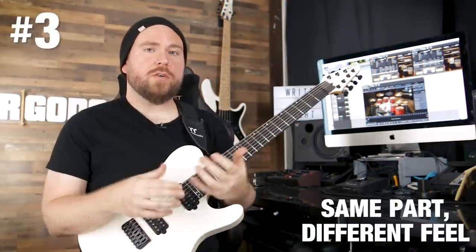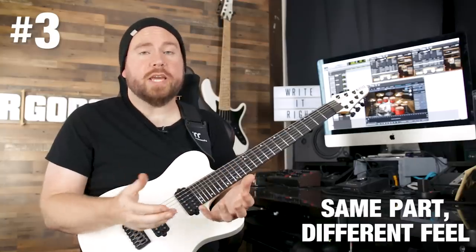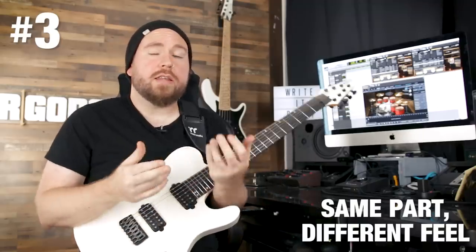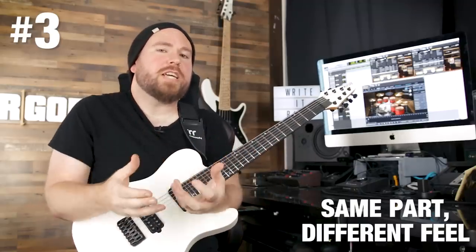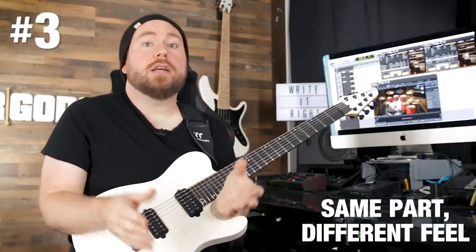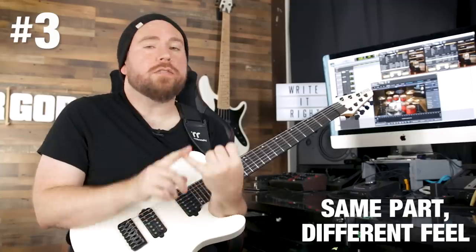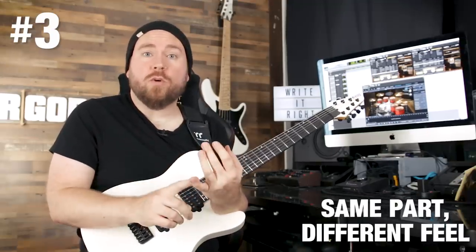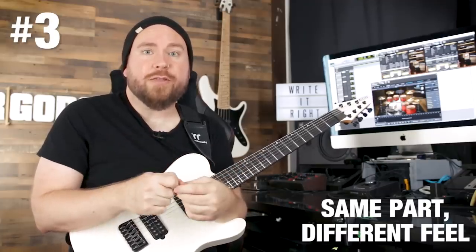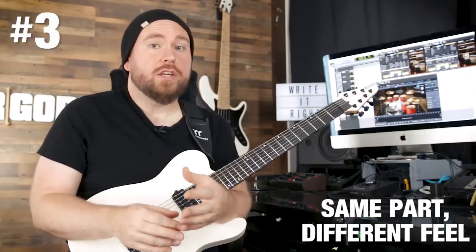Tip number three has to do with the drums. For any given riff or part of a song, the drummer has the option of interpreting it a number of different ways — half time, full time, double time, anything like that. The main things to think about when choosing drum parts are things like where the snare drum sits, because that's going to most strongly affect the feeling of the groove. Is it hitting on two and four? On one and three? Are you doing a D beat, a power metal thing on every other eighth note, or blast beats? All those things strongly factor into what the part feels like.